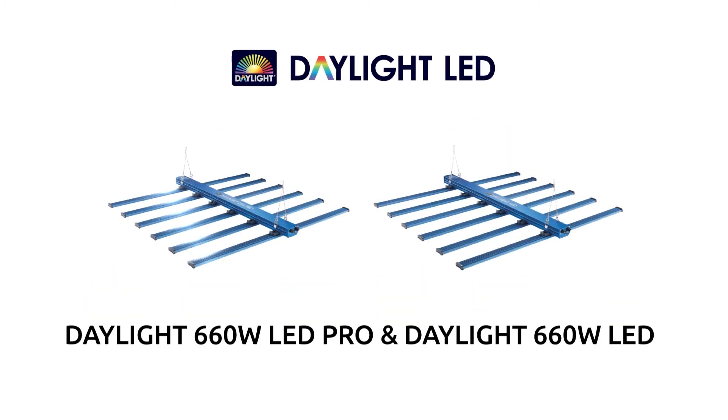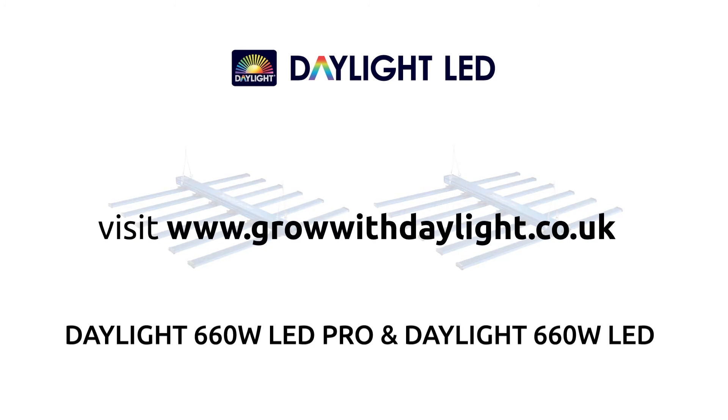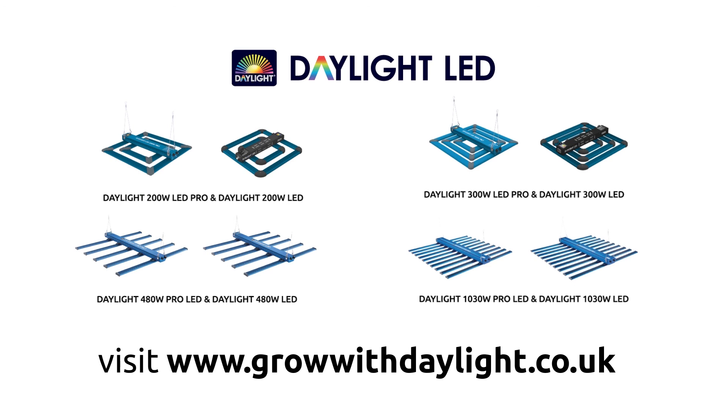For more information, please visit www.growwithdaylight.co.uk, where you can also see the full Daylight LED range with MaxiBright's unique light on target charts, PPFD maps, as well as the Daylight range of CMH systems.